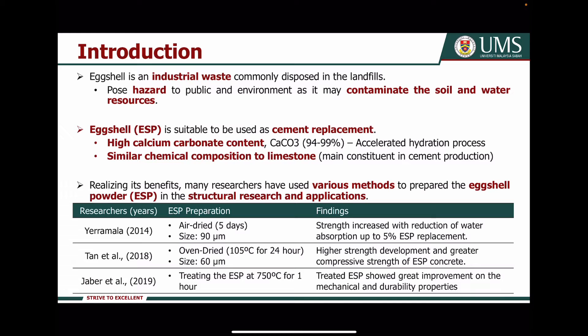Many researchers have used various methods in preparing Axial powders for structural research and applications. For instance, Yeramala 2014 used a dried method in preparing the Axial powder, and the findings show that strength increases with reduction of water absorption. On the other hand, TAN 2018 used an oven-dried method, and the findings show higher strength development and greater compressive strength of Axial powder concrete. Jaber 2019 treated the Axial powder at 750 degrees Celsius for one hour, with results showing great improvement on the mechanical and durability properties of the concrete.